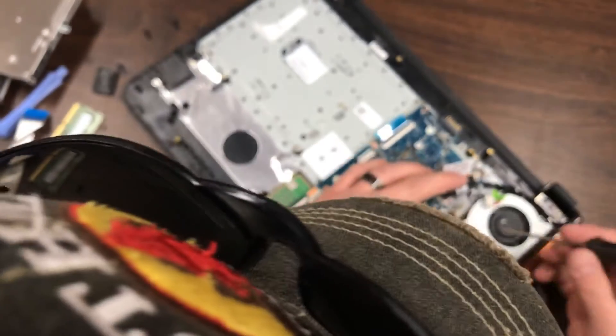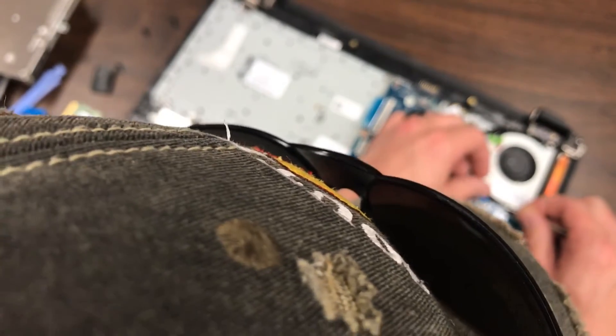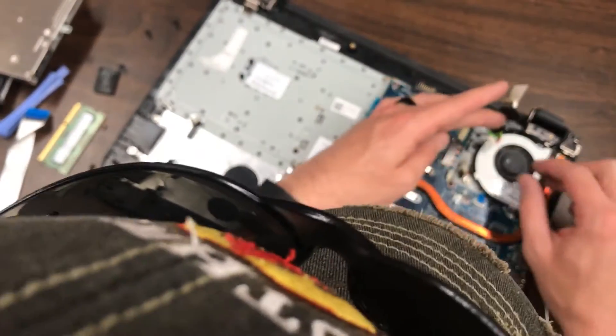There's one last little hidden cable right here. That one is a little bit more difficult to pull, or at least to reach anyway.